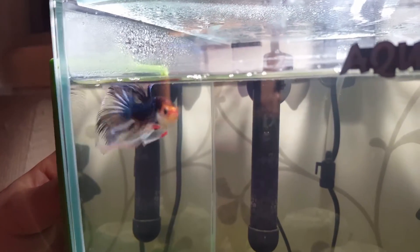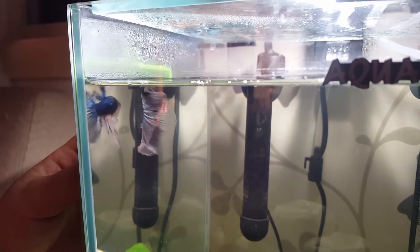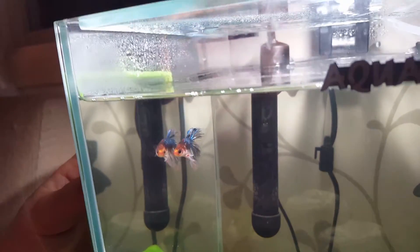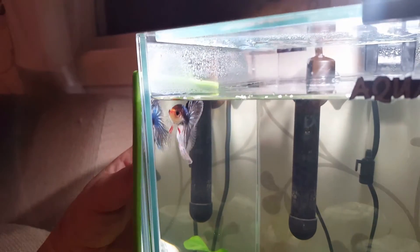Shark movements too! How lucky are you! Such a good betta. He's trying to hunt the rival away from his nest.